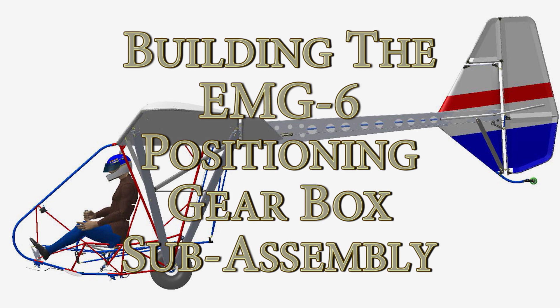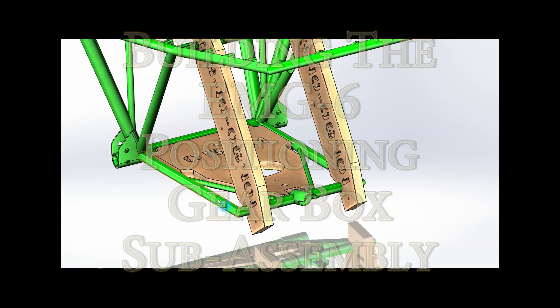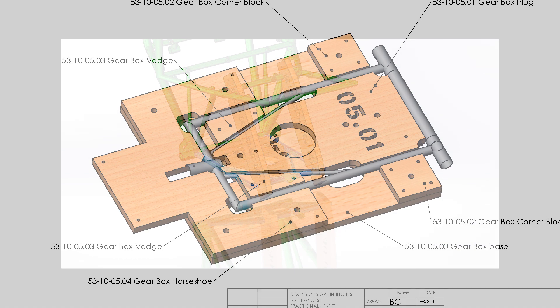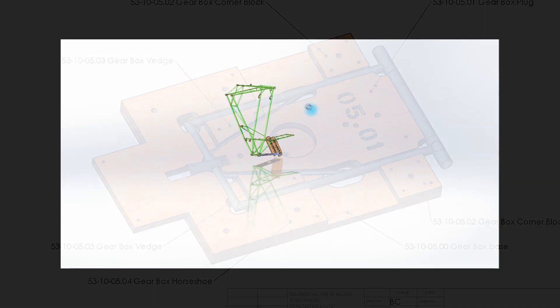Welcome back to another episode of building the EMG6. In this episode we're going to take a look at positioning the landing gear box sub-assembly. This box sub-assembly has been pre-welded in a previous video and now consists of six components that are ready to be attached onto the frame so we can continue on to the next step in building the fuselage frame assembly.